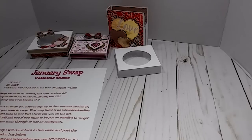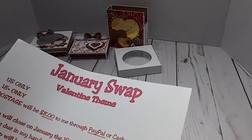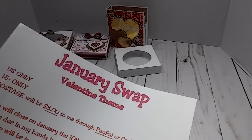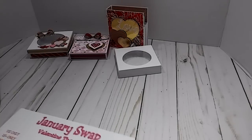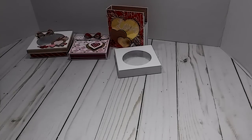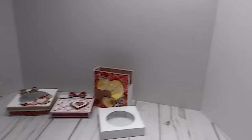Now we'll get to what the swap is. If you've seen my paper, it's going to be a Valentine theme swap. If you have any questions about anything, just leave it in the comments. I'm going to take my camera down and show you real quick what the description box is. I've already got my computer pulled up on my channel, so let's just pick a video — I'll pick the last one I did.